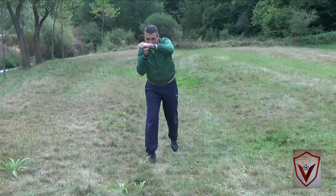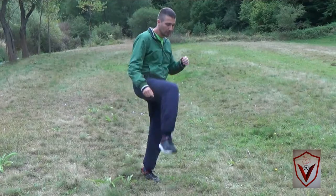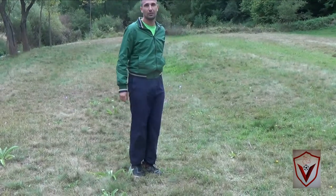So imagine you punch him, he goes down, and you can continue with regular foot stomps to finish him on the ground.